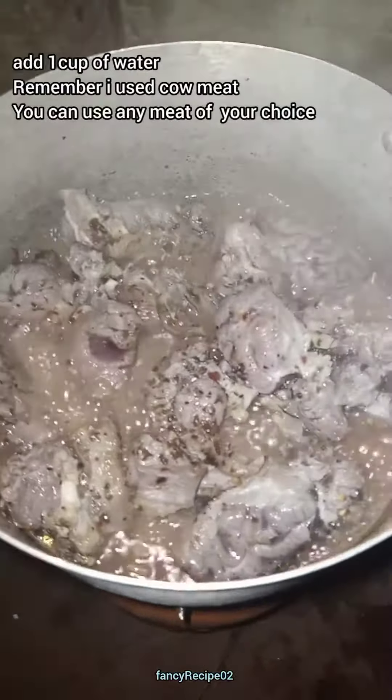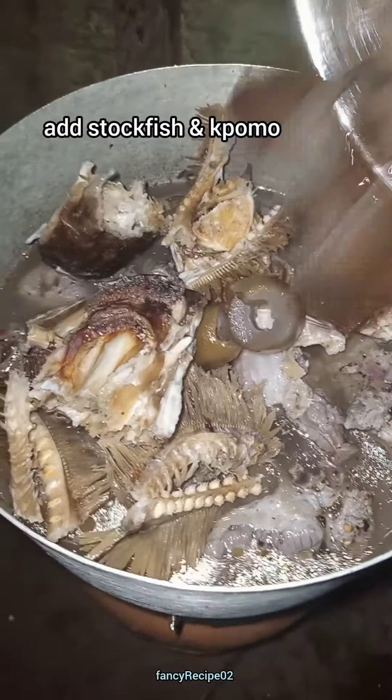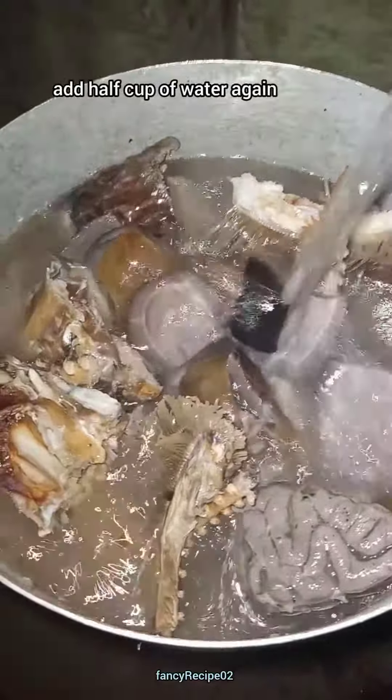I added one cup of water, then added my stock fish and omu. Cover to cook for 10 minutes. Remember, I add my red oil before I cover.